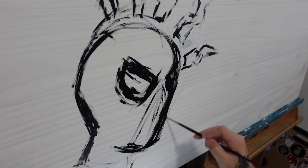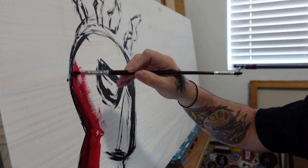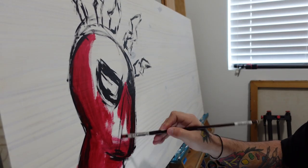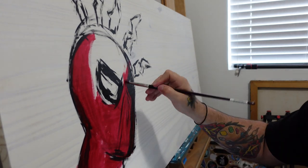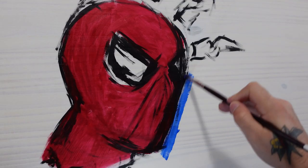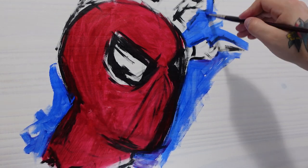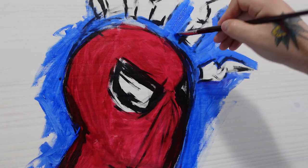I'm going to make it nice and simple — nothing crazy. I don't want to make it too complicated because I do have to cut around this. So I'm going to keep it simple: just Spider-Man's face looking to the side, maybe slightly up. I really like the whole idea of the spidey senses — the lightning bolts coming from his head — so I'm going to add that in.